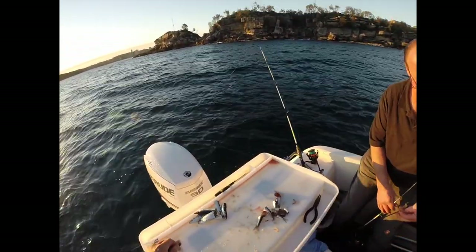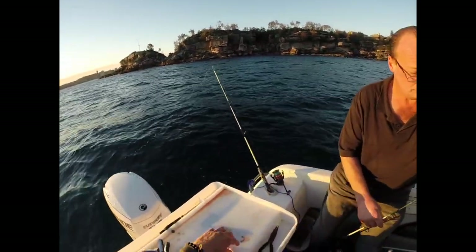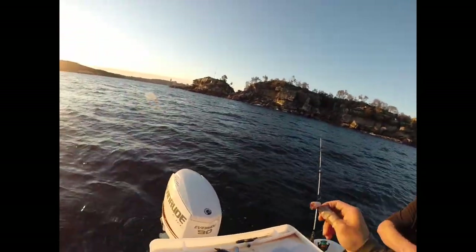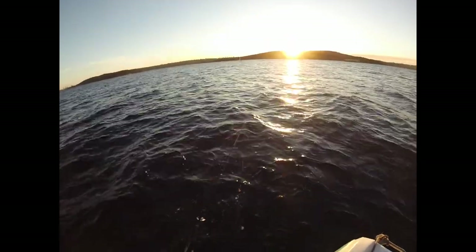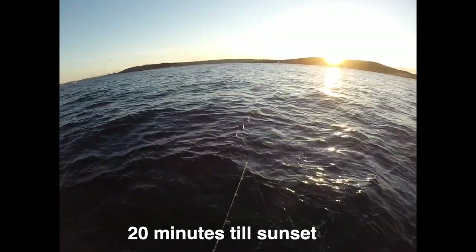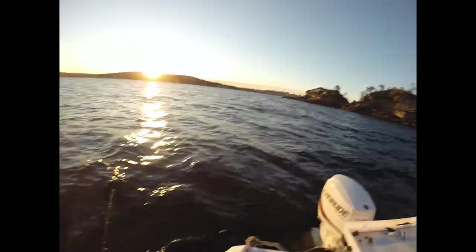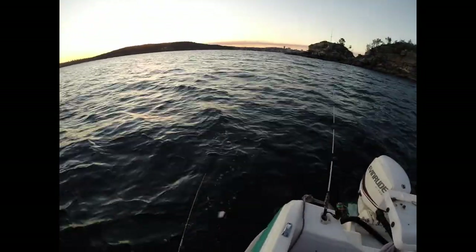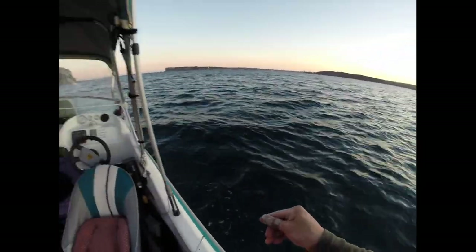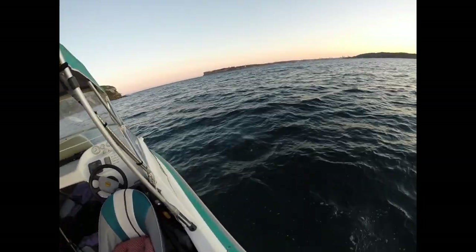The bait we're using is Peela Cubes on a two-hook paternoster rig with a small ball sinker on the end. It's just a basic drop to the bottom — water here is about 10 metres deep, sandy bottom. I think we've gotten into the snapper family, maybe snapper number two. Come on, stop hitting my bait!